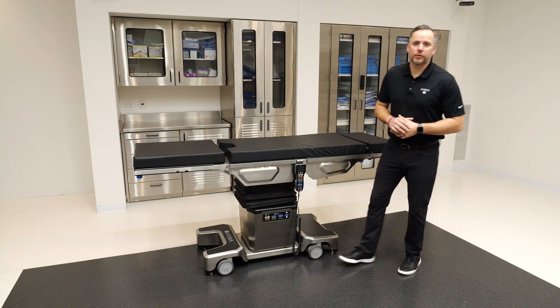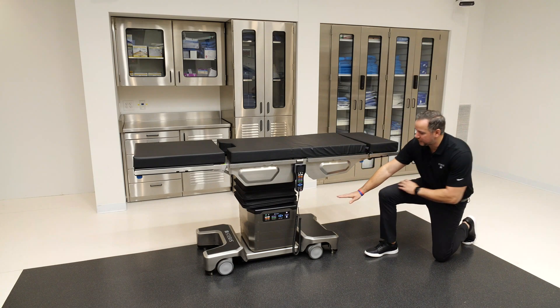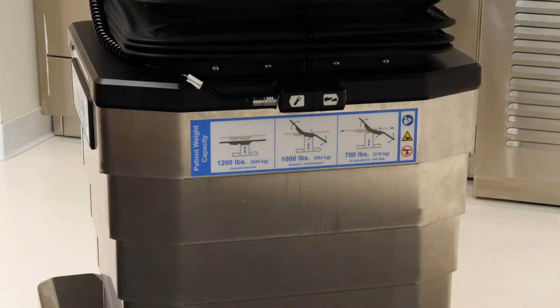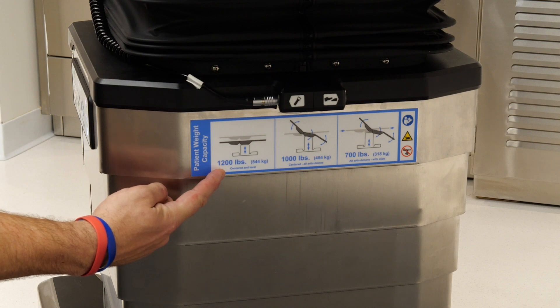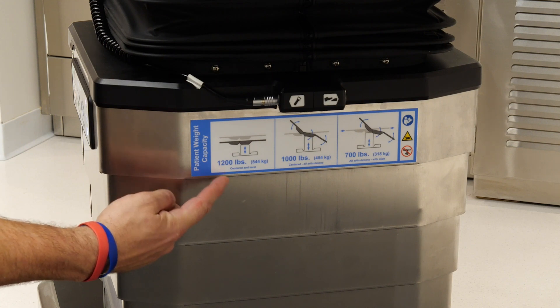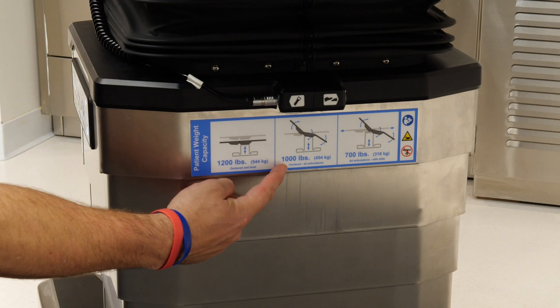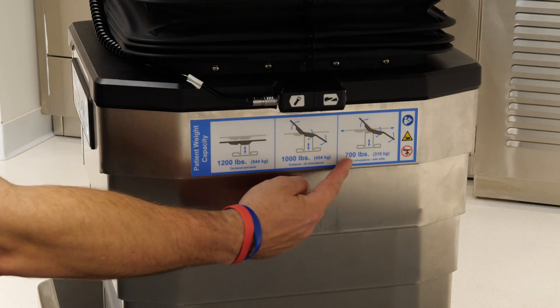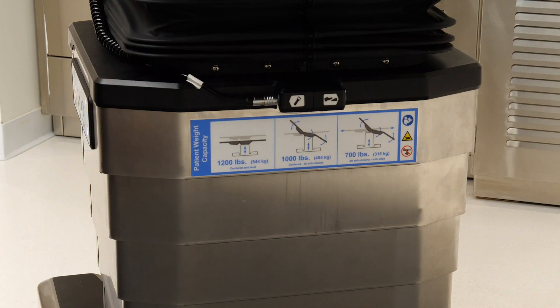The Steris 7080 general surgical table offers the largest weight capacity Steris has ever offered in a surgical table. If we look down at the base and column area, you'll see a convenience sticker located right here on the column that details all weight capacities for the 7080 model. Starting at the highest, we offer 1200 pounds of raise and lower when the slide is centered, in normal orientation only. Next, we offer 1000 pounds of articulation capability when the tabletop is centered, in normal or reverse patient orientation. Lastly, 700 pounds is the unrestricted weight capacity, meaning all articulations and tabletop slide are allowed in normal and reverse orientation.